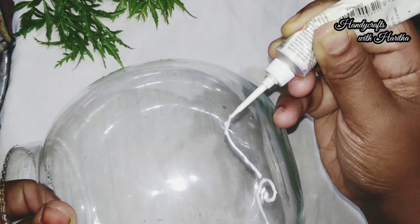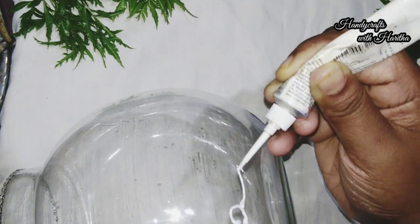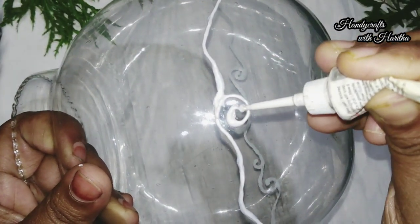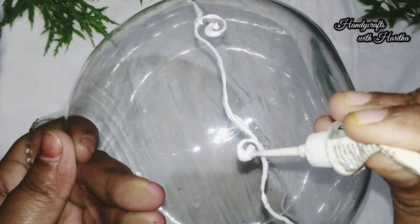I am going to go to the design. Now, I'm going to add the design to the bottom of the bowl. You can just add a half portion of the bowl. I am going to add a little bit to that.